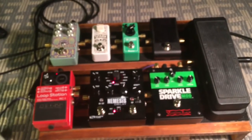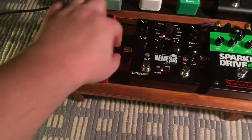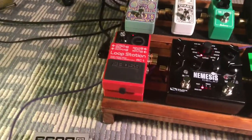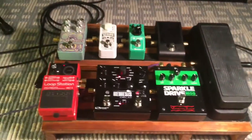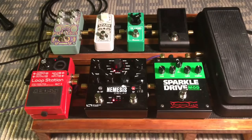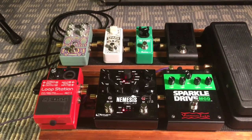Another thing — I run everything with these Lava patch cables. You can cut them to size however you like. I'm powering everything with a One Spot power supply. But yeah, if y'all want to hear a demo let me know — I'd love to play one and show you what kind of sounds I get. I play a lot of blues, rock, and folk music. Hope y'all enjoy, have a good one, thanks for watching!